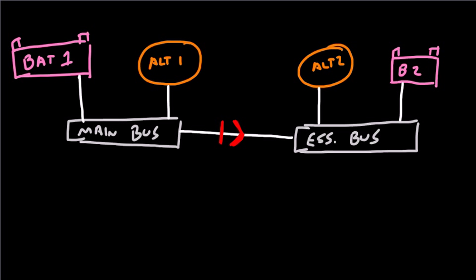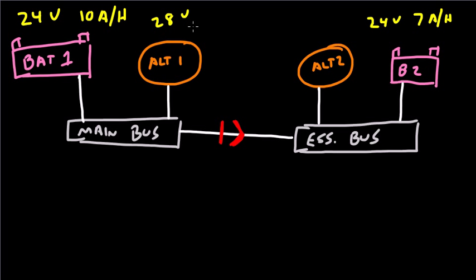Now we can put some numbers in here. Battery 1 is a 24-volt, 10-amp-hour battery. Battery 2 is a 24-volt, 7-amp-hour battery. Alternator 1 is a 28-volt, 75-amp alternator. And Alternator 2 is a 28.75-volt, 20-amp alternator. Note that batteries are rated in amp-hours, while alternators simply output amps — not amp-hours.